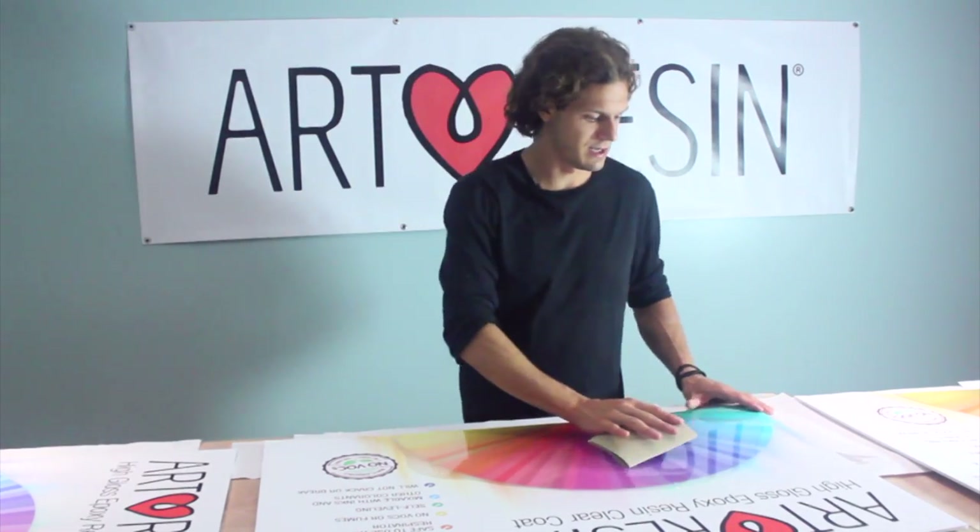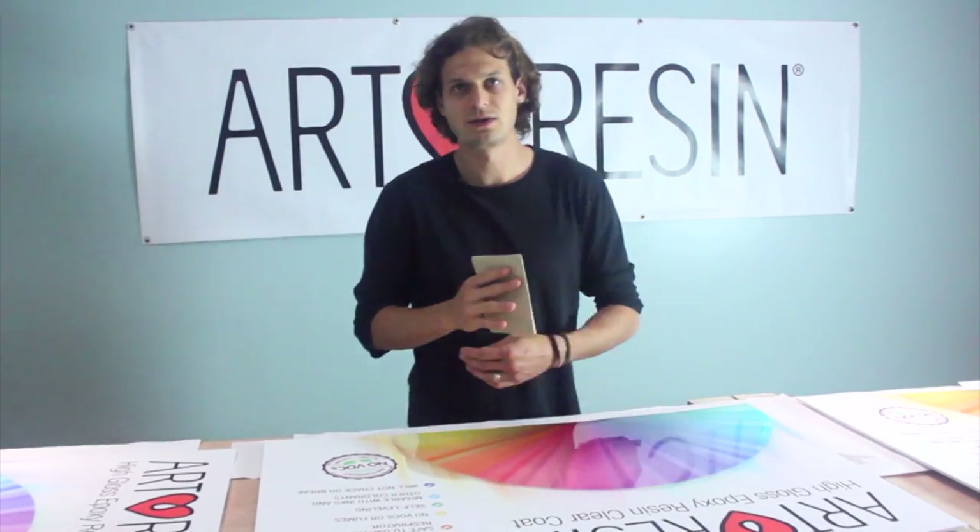Once your first coat is cured — say the next day — you just want to take some sandpaper and sand it down. Now when you sand it, it's going to turn kind of white and scratchy, but don't worry. You'll wipe off all the dust, and when you pour your next coat of art resin, it's going to look perfectly clear again.